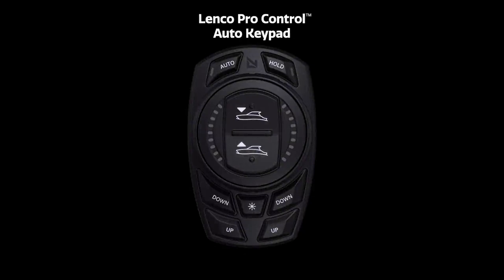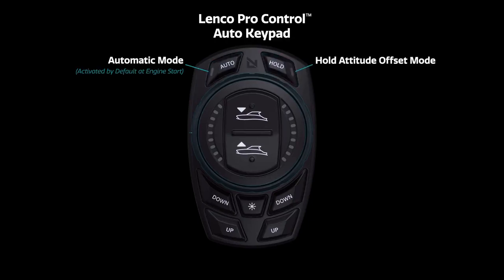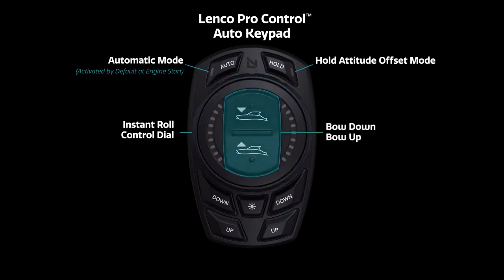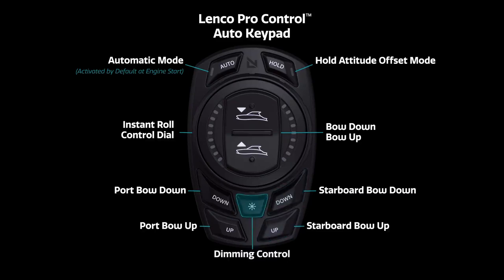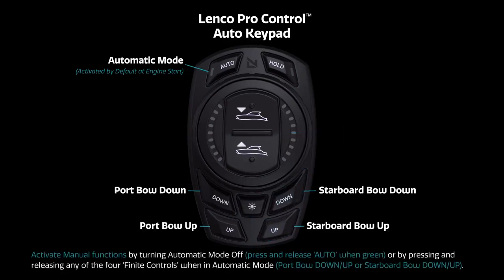The keypad is the main user interface and offers ultimate control and user experience. Through an intuitive range of automatic and manual functions, you can set up and control your system exactly as you need to. Features include automatic mode activated by default at engine start, hold attitude offset mode, instant roll control dial, bow down and bow up buttons, port bow down and up finite controls, starboard bow down and up finite controls, and dimming — which also works with Mercury, Simrad, and Lowrance equipment. Manual functions are activated when turning automatic mode off by pressing and releasing the auto button when green, or by pressing any of the four finite controls when in automatic mode.